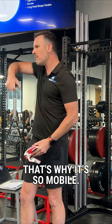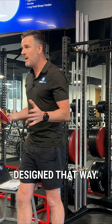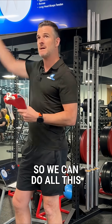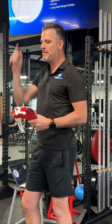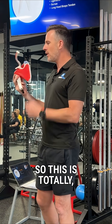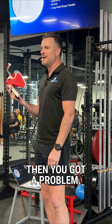That's why it's so mobile — I can do all sorts of things with it, and it's designed that way. We want this shoulder super loosey-goosey with heaps of movement so we can do all this sort of thing, but we need it stable. So it's almost totally reliant on muscles. So if they go out, then you've got a problem.